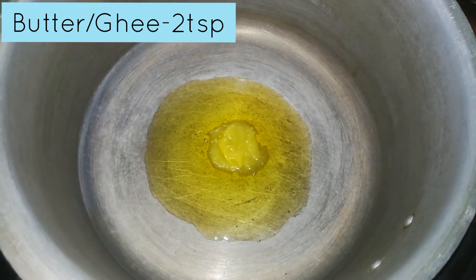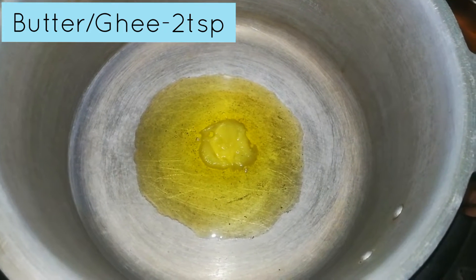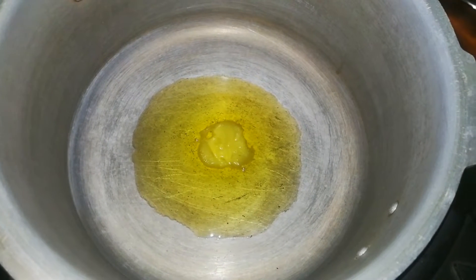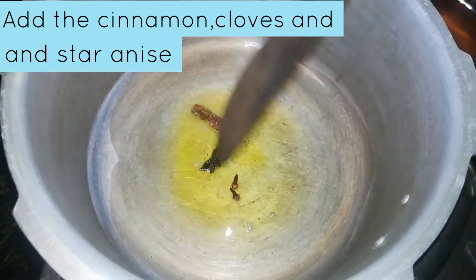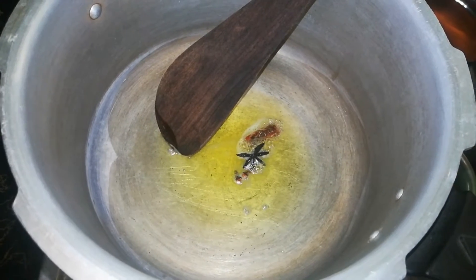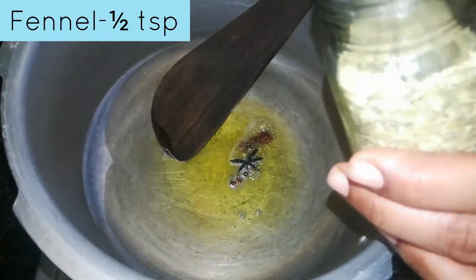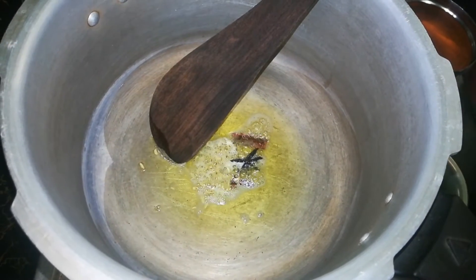Add 2 spoons of butter and 1 and a half spoons of sauce.